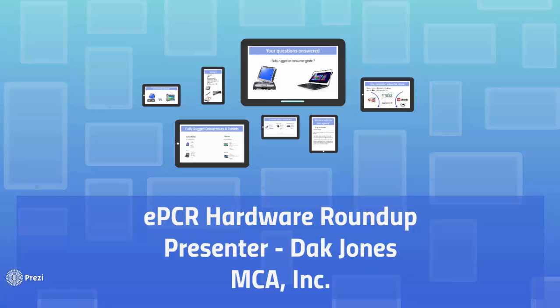Hello everyone, my name is Dak Jones with Medical Claims Assistance and this is EPCR Hardware Roundup. We wanted to put together an informational buyer's guide specifically for EMS.